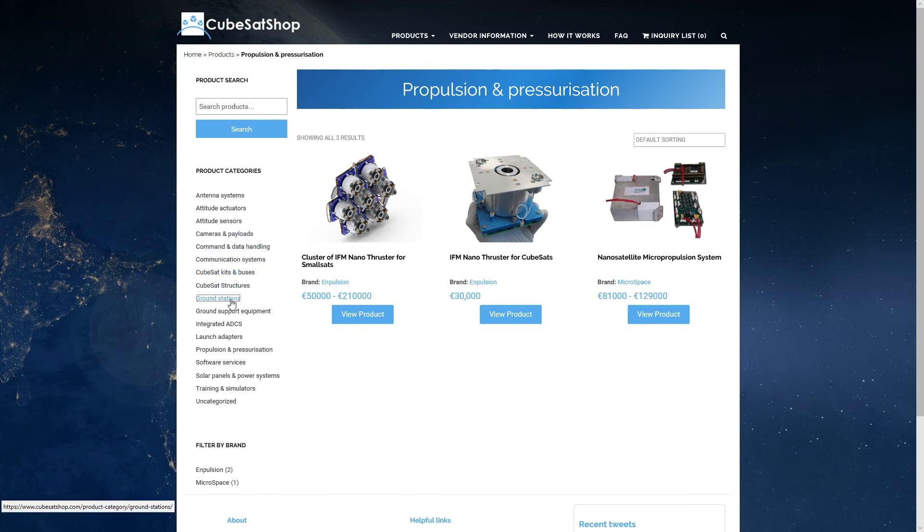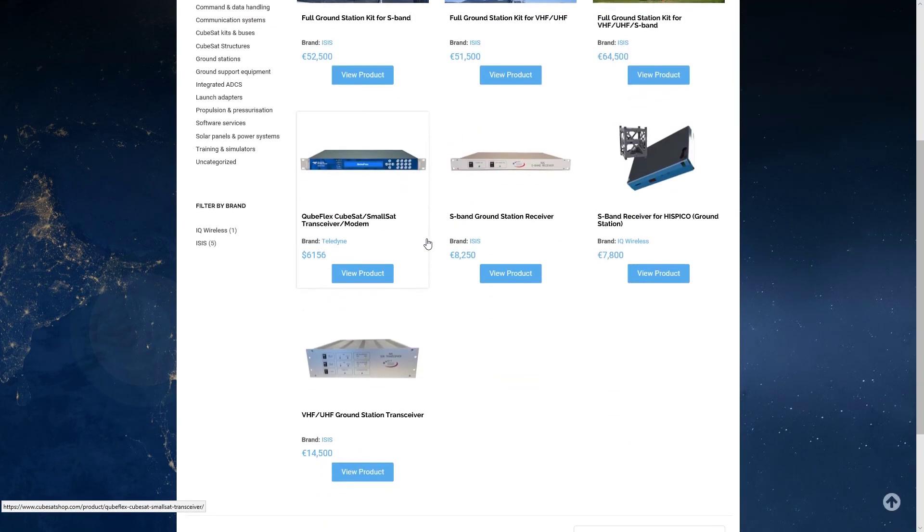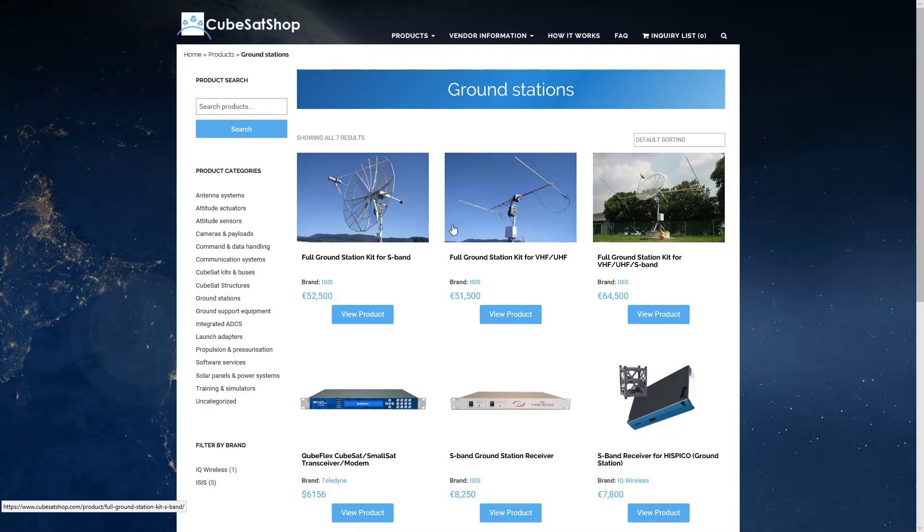Finally, let's look at the ground station. These commercial options are expensive, but you can build your own ground station for considerably less — especially if you're using the amateur satellite frequencies. You can look at amateur satellite station systems and they'll be quite a bit cheaper. But a commercial option is available if you just want something that'll work out of the box.